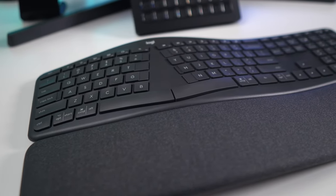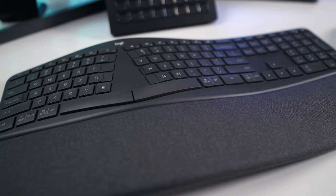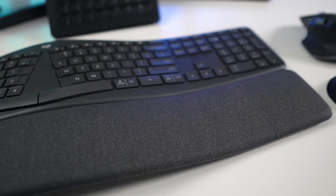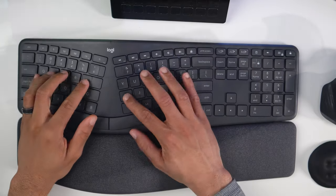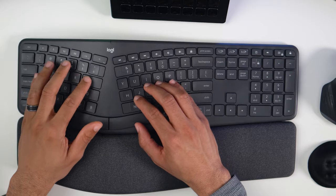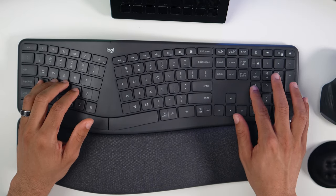The only drawback — and in my opinion it's not that big of a deal — is that this keyboard doesn't have LED backlighting. So if you're working in a dark space and need your keys illuminated, this keyboard doesn't have it. I've been typing for a long time and I know where all my keys are, so it doesn't bother me at all. But having a backlight just for those dark situations probably would have been a nice little add-on to this keyboard. Outside of that, this thing is great.